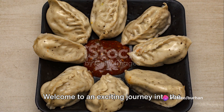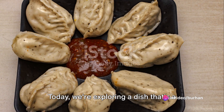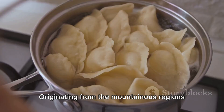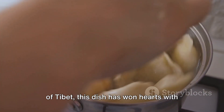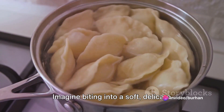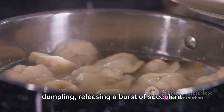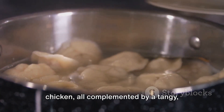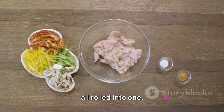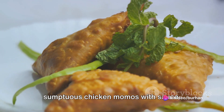Welcome to an exciting journey into the world of culinary delights. Today, we're exploring a dish that's a sensation across continents: the delightful chicken momos with sauce. Originating from the mountainous regions of Tibet, this dish has won hearts with its simplicity and irresistible flavor. Imagine biting into a soft, delicate dumpling, releasing a burst of succulent chicken, all complemented by a tangy, spicy sauce — a symphony of textures and tastes, all rolled into one. Get ready to master the art of making sumptuous chicken momos with sauce.